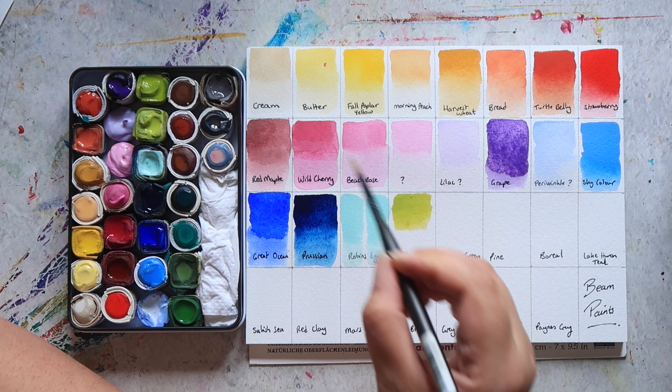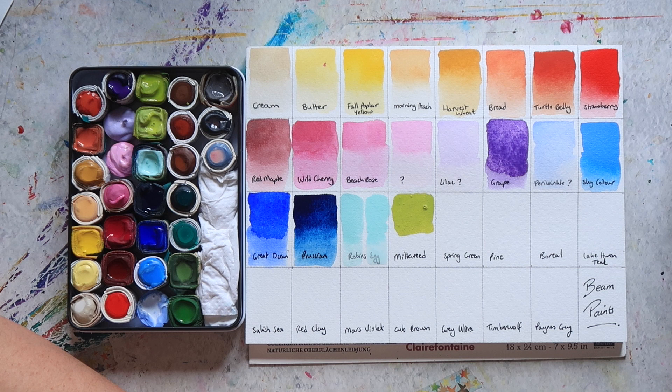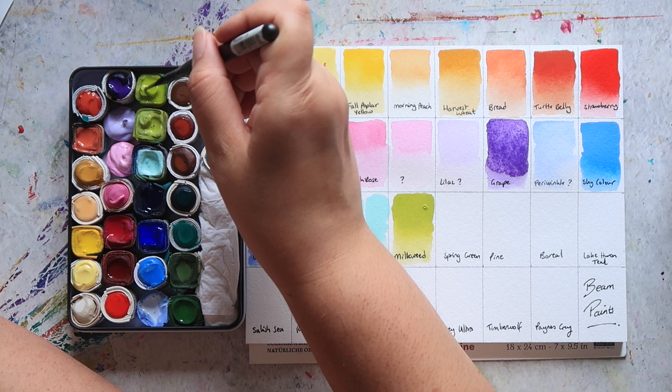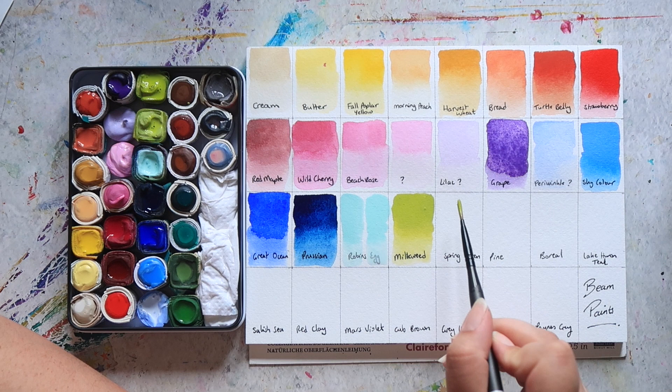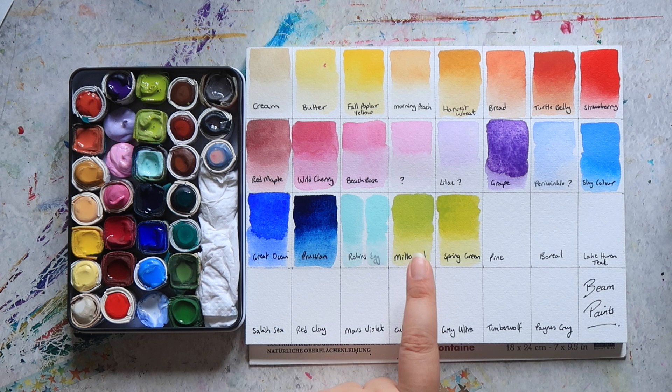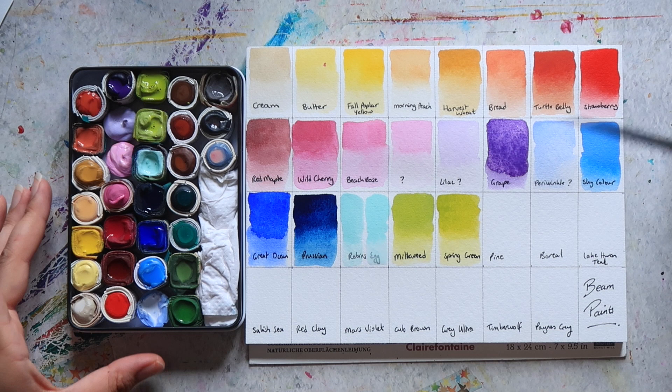Then we have Milkweed, which is another of their gouache colours — mixed with white. I know that Milkweed is essentially the same as Spring Green, which is the next colour, just mixed with white — so Spring Green is the more transparent version. I didn't realise that when I ordered them; otherwise I probably wouldn't have ordered both, knowing they are essentially the same colour, just one more transparent and one with the addition of white.